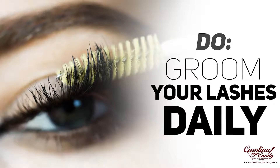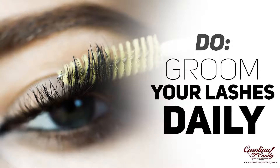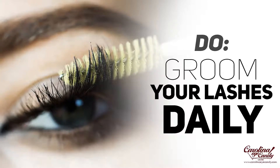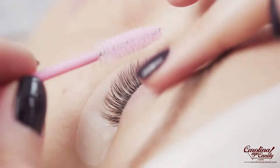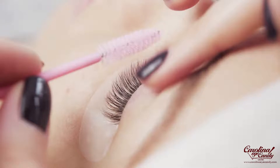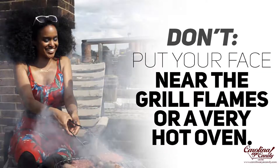Do groom your lashes daily using a soft brush to brush through and groom them, especially as they grow out. If your natural lashes are pretty straight you may not have many issues with twisting and turning, but if your natural lashes are curly, kinky, or go in all different directions, they may tend to twist and turn more. Make sure you're grooming carefully and not using the brush too hard, as that can cause lashes to be pulled from your follicles.